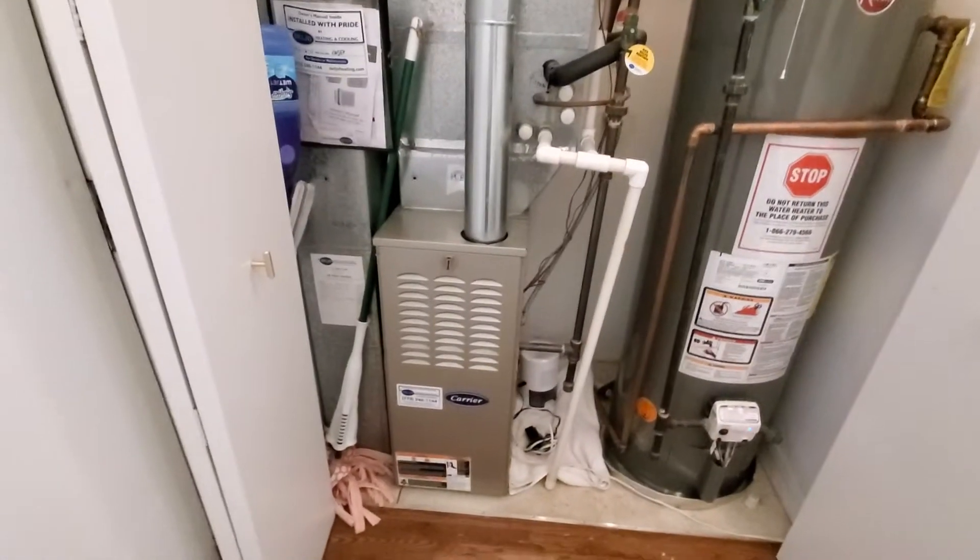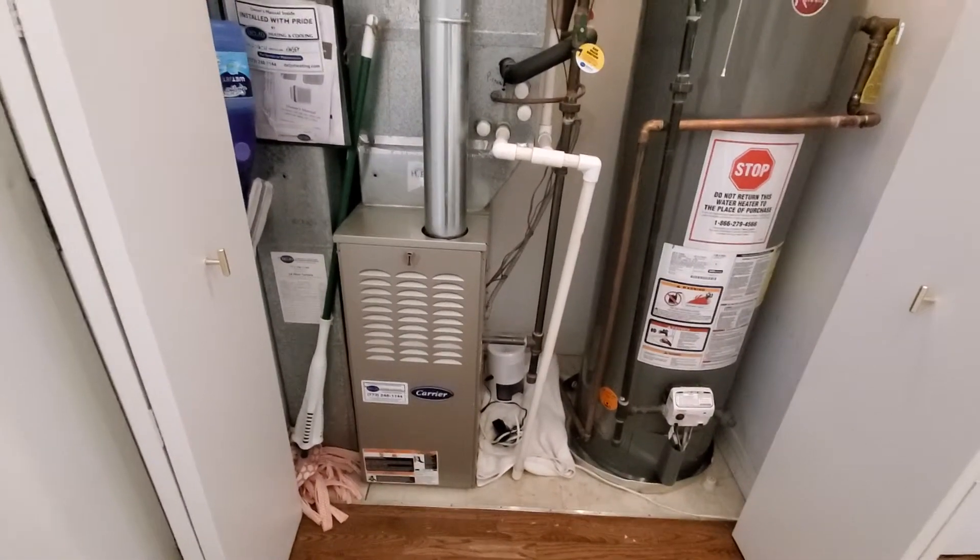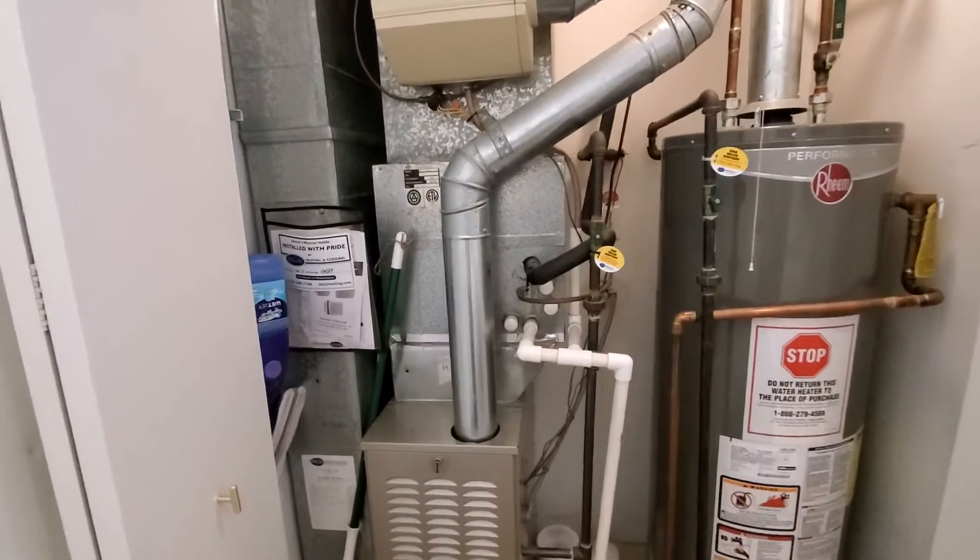Hello team, Chelsea's Tech 874. We're out in Chicago. Homeowner's looking to get a new AC.